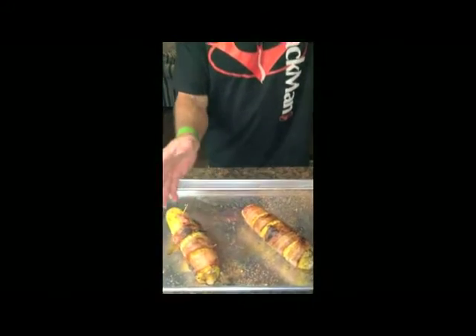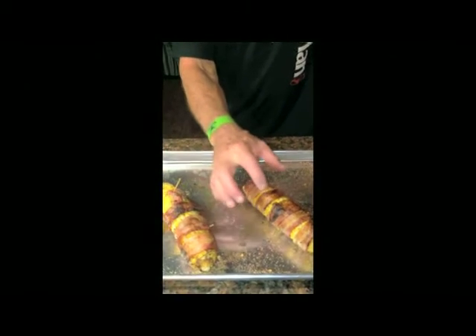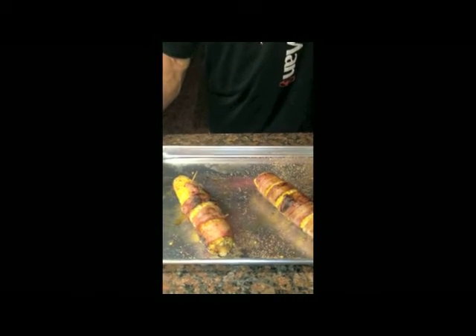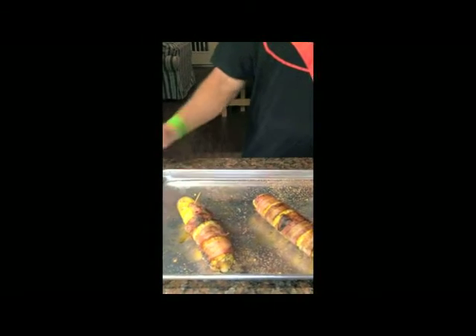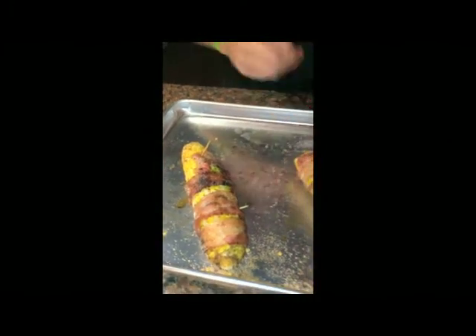This is what it looks like. Cook it on the smoker until it gets done. You can braise these up a little bit more if you want to, but this is what it looks like. It's got that famous bacony, smoky flavor. You can't beat this corn. Got to try this at home.